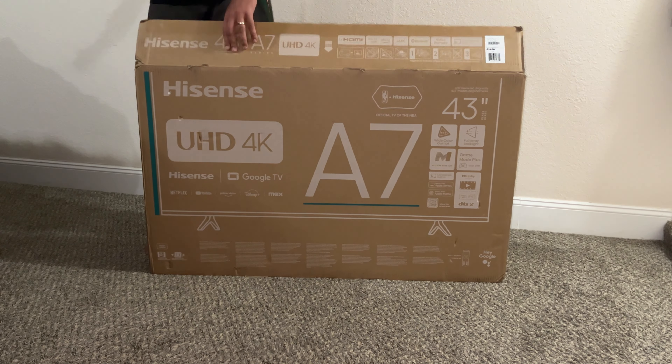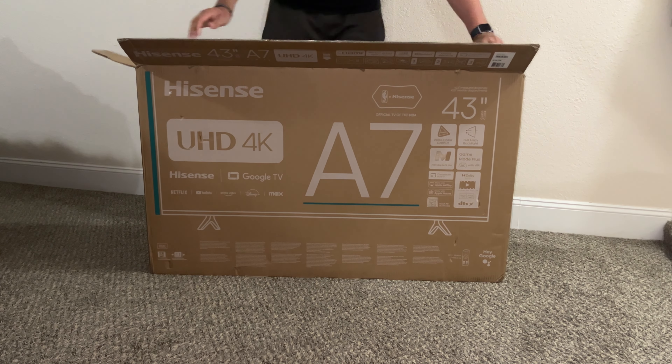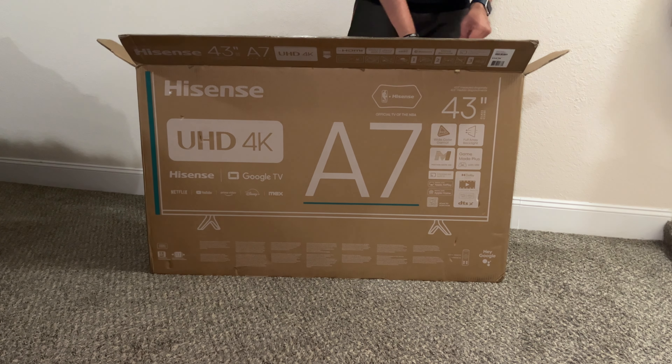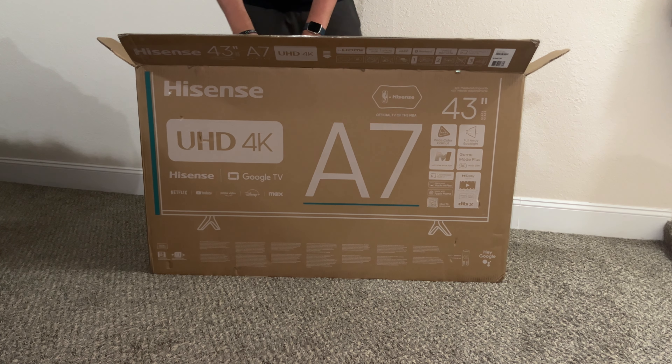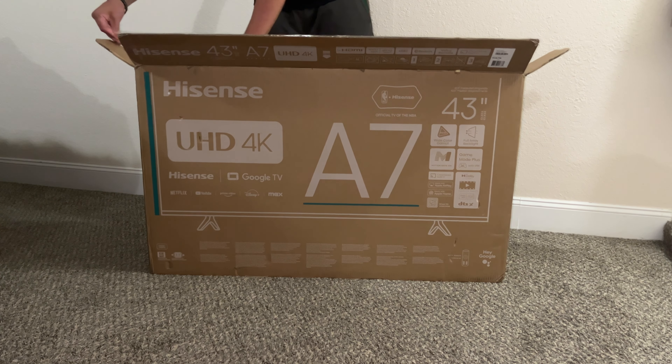Alright, let's get into the unboxing of the Hisense A7. As you can see, this is just the 43-inch model — we got a smaller model for my wife and I's bedroom. We didn't need anything too big and fancy, but you can go all the way up to a 75-inch if you really need that extra size.